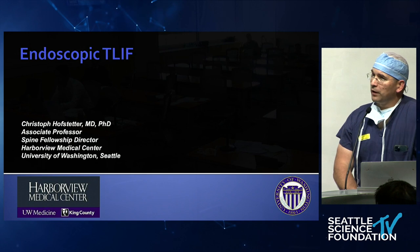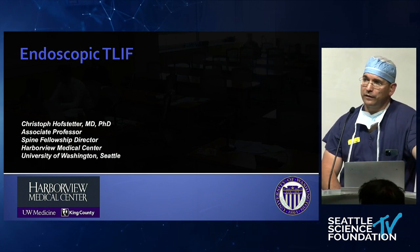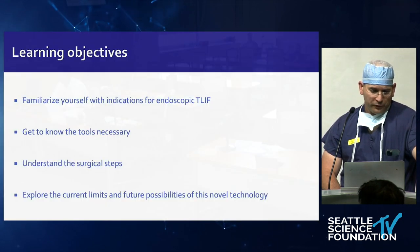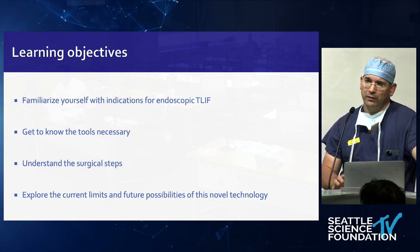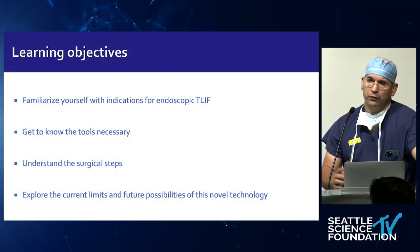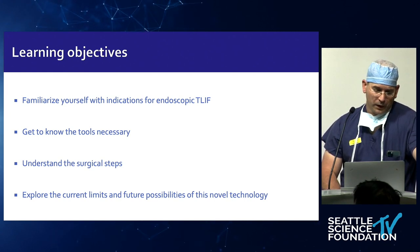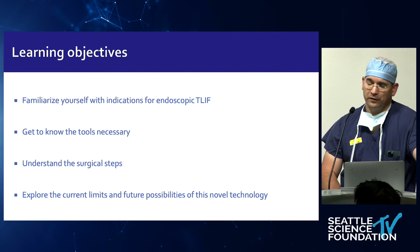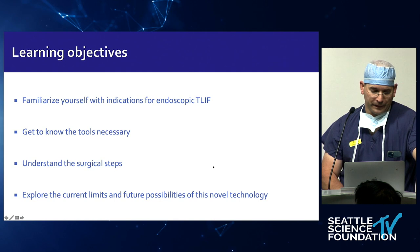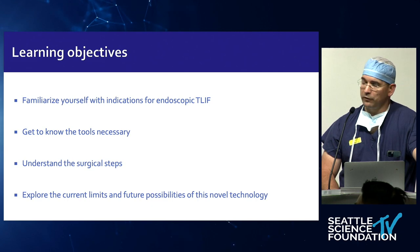We're talking about endoscopic T-LIFs. I'll be swift here, not to repeat anything, but there are a couple of details worth mentioning. The objectives are to have everybody know what this procedure can do and what it cannot do, show what tools you need, understand the surgical steps, and explore the limits and future possibilities. There's no doubt this is going to be the future MIS T-LIF.